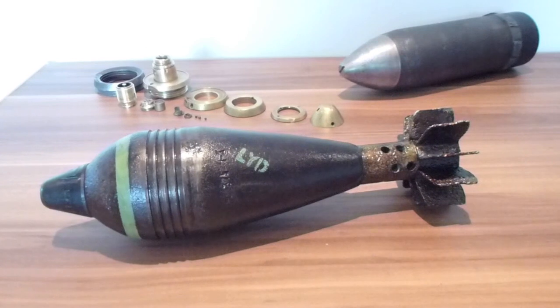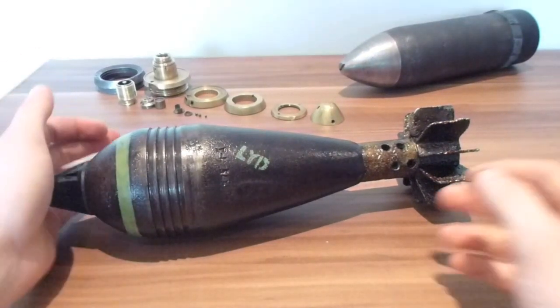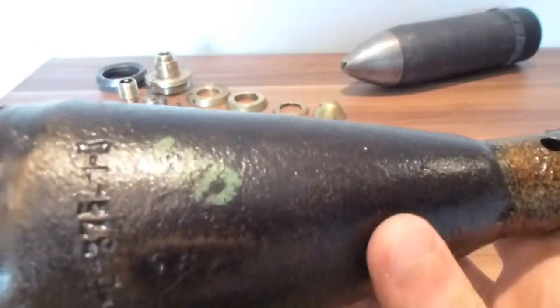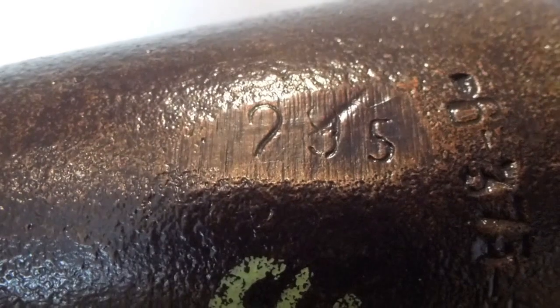Today I have this nice 81mm Soviet Russian mortar round. It's in really nice condition — it's still got the serial numbers and lot numbers. The lot number for this one is 295, and it's also marked with LYD. If anybody knows what LYD means, please let me know.